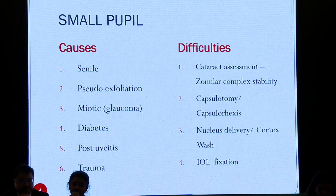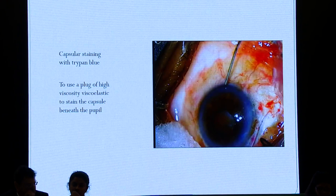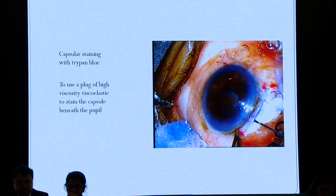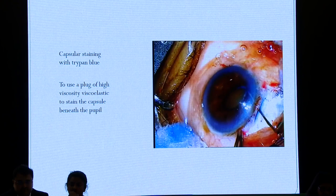Staining is very important. If you plan to operate on a small pupil, use trypan blue. At the end of the procedure, use a plug of viscoelastic to plug the side port. In uveitis cases, you'll invariably have a membrane, so you have to tackle the membrane before you plan for the procedure.